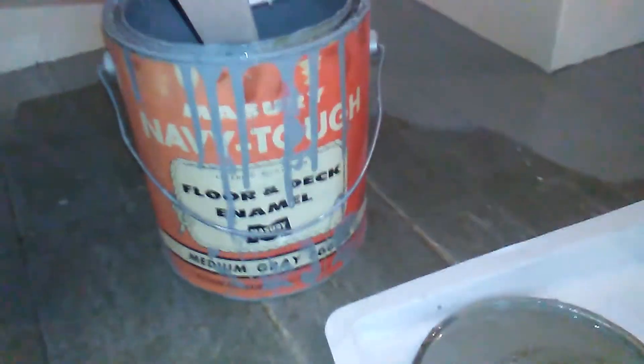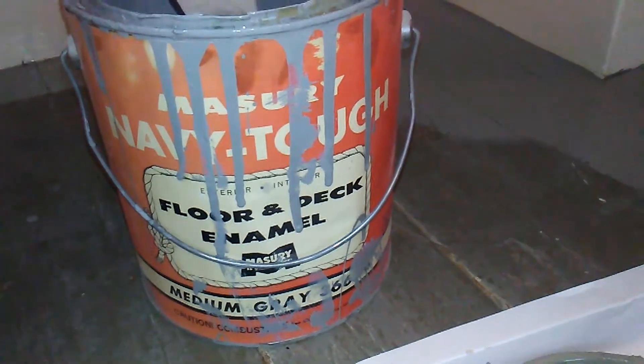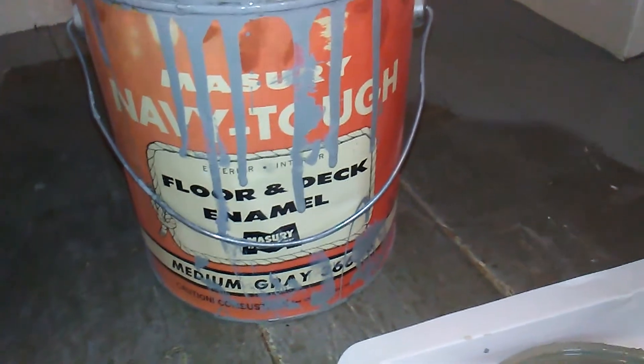Room is all empty now and I'm doing my cut-in for the enamel floor paint. Look at this relic I found — old Navy Touch Floor and Deck Enamel from 1972. We're putting that down and it's going to come out good. I'm going to roll it out now — that'll be it for this room, after I take that tape off.